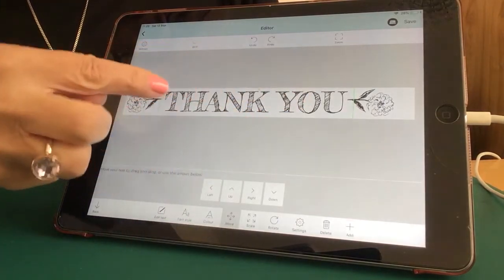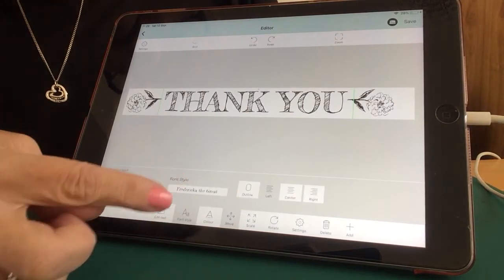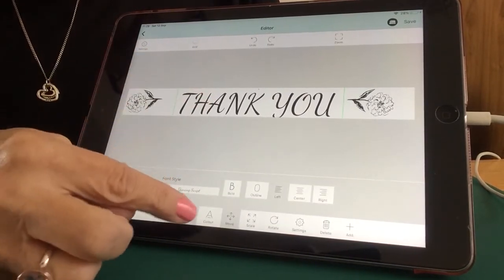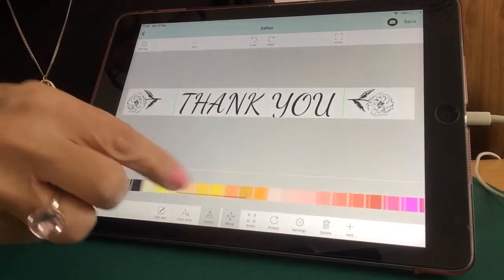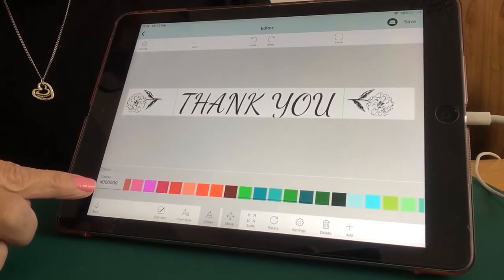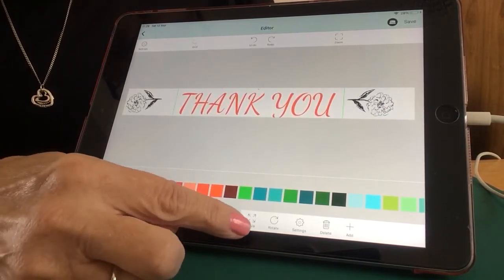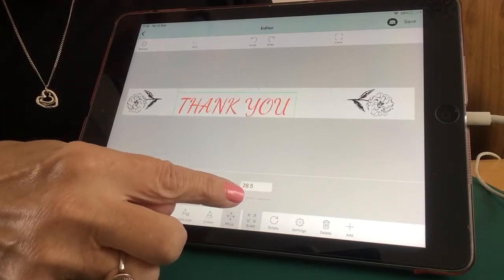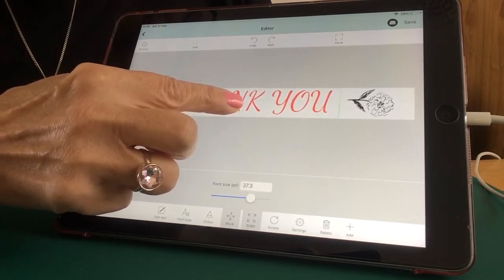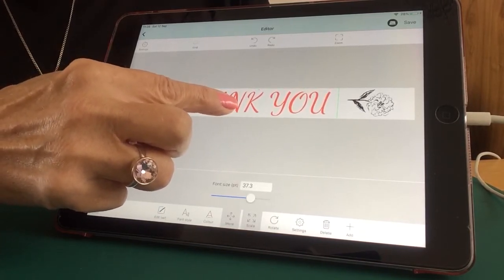I've clicked on it and highlighted the 'thank you' - you can see it's got a green box around it. That means I can change the font by clicking on Font. I can also change the colour by clicking on Colour. There are lots of different colour shades - you can choose one or enter a specific number code. I'm going to change that to red. You can also scale it by clicking on Scale to make it bigger or smaller. As long as that imprint stays in that box, it will print. With my finger on it, I can move it around inside that box.